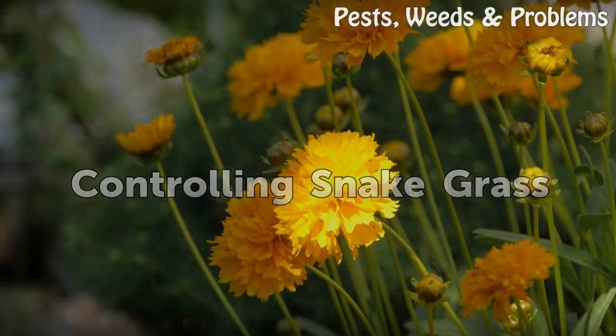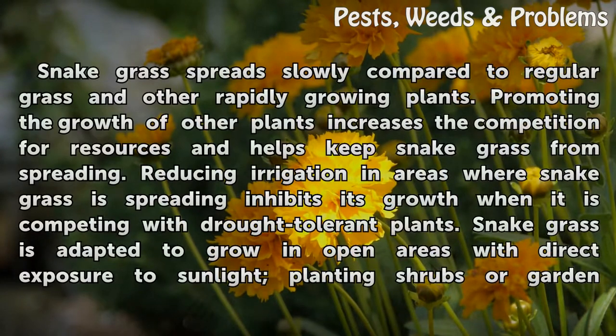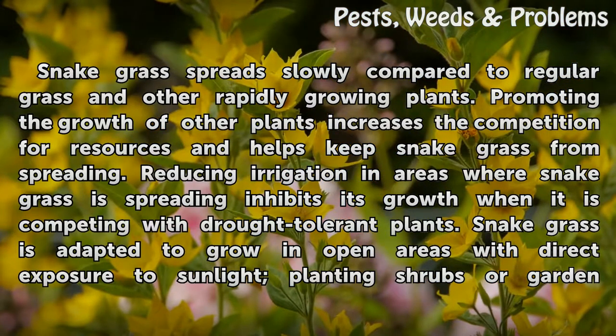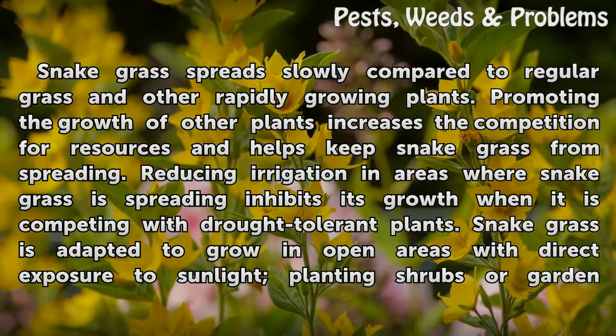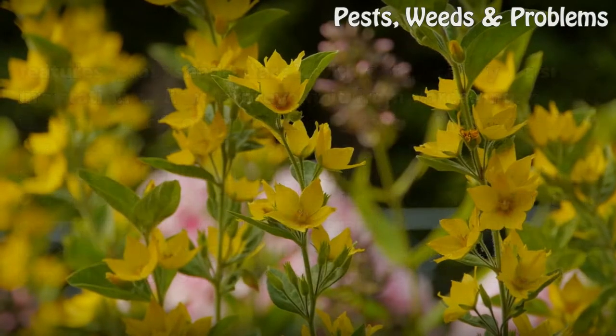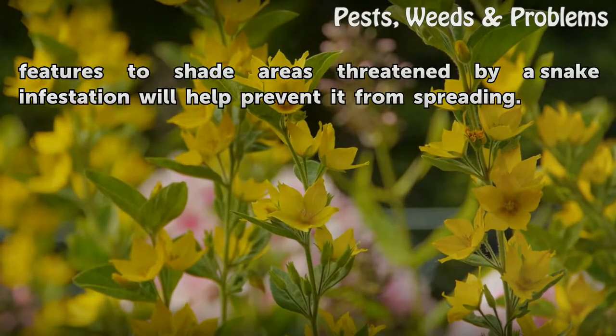Controlling Snakegrass. Snakegrass spreads slowly compared to regular grass and other rapidly growing plants. Promoting the growth of other plants increases the competition for resources and helps keep snakegrass from spreading. Reducing irrigation in areas where snakegrass is spreading inhibits its growth when it is competing with drought-tolerant plants. Snakegrass is adapted to grow in open areas with direct sunlight, so planting shrubs or garden features to shade threatened areas will help prevent it from spreading.